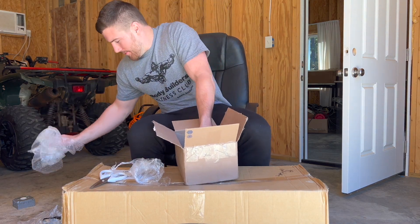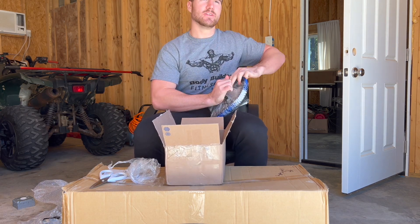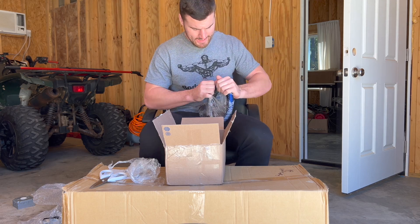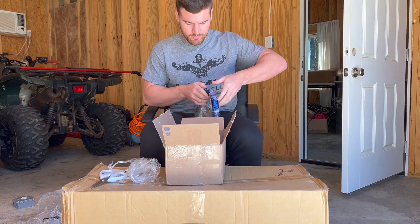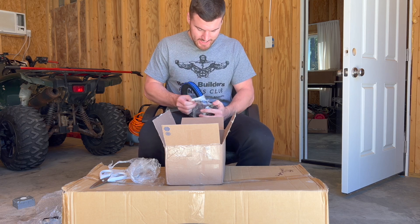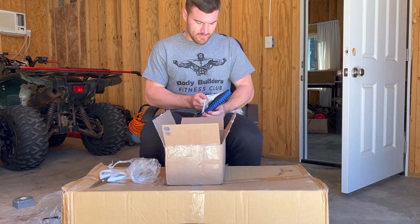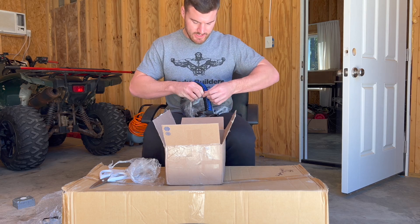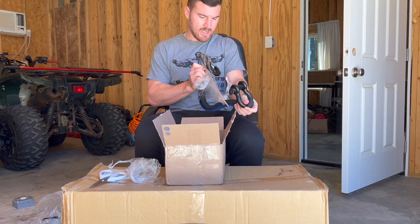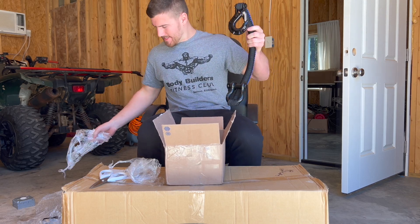Now the best strap of all — the big one that goes in the back. I might go throw these on and get that on video for y'all. This strap is hefty. He's doing them a little different now — it's kind of a flat on one side, round on the other shape. That is one big hook, baby.